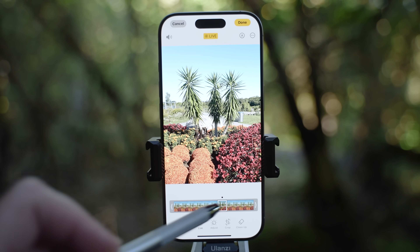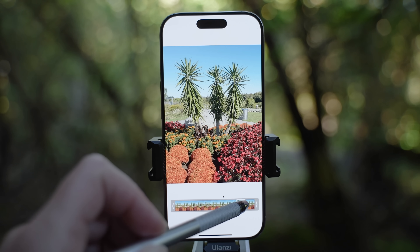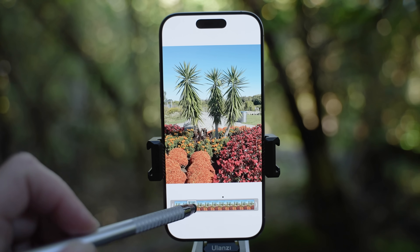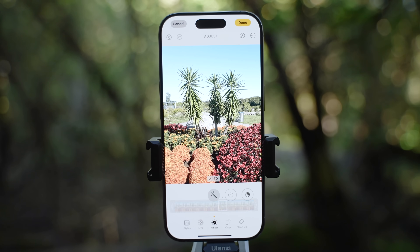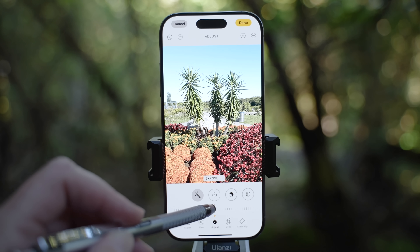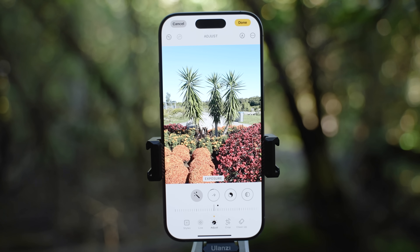This photo was taken in live mode, so the next icon lets you choose the main key photo — simply drag and confirm. Let's hit the adjust icon and try the auto feature first to see what look we get. This feature allows you to adjust the look further with the slider. Let's go back to original as I want to edit the photo myself. You always want to make sure the highlights are not too bright and blacks are not too black.